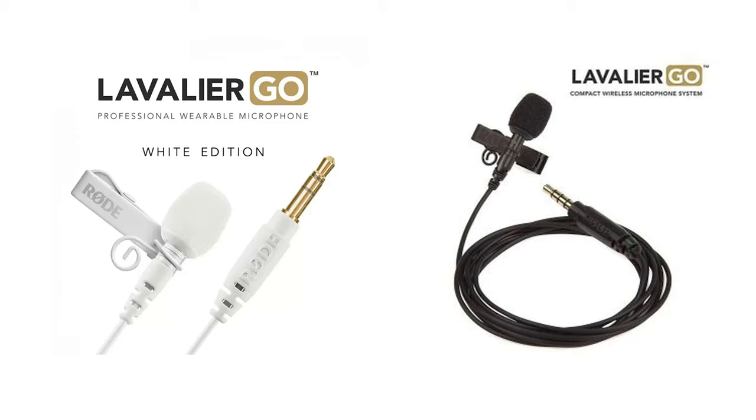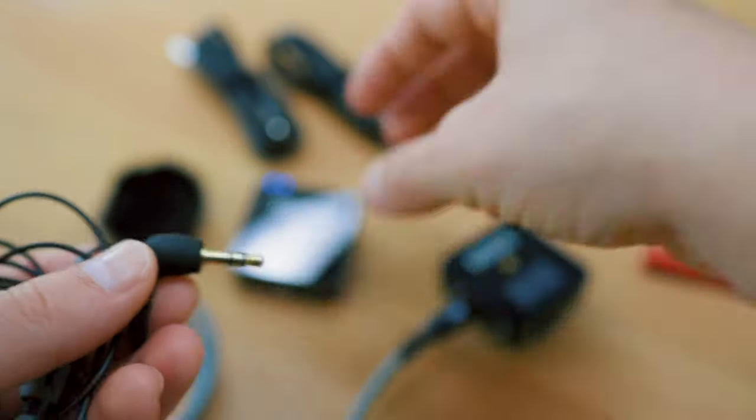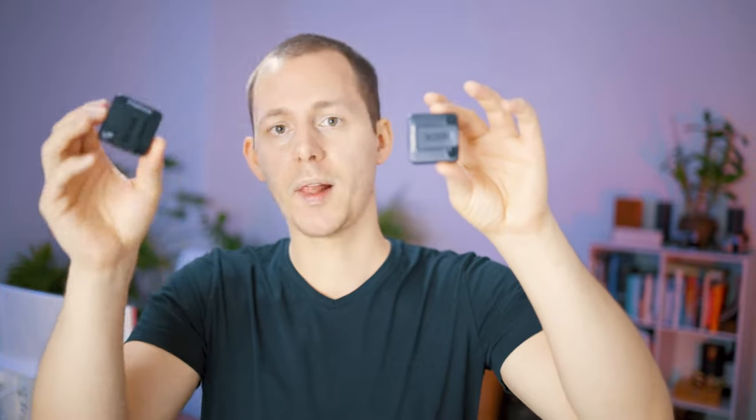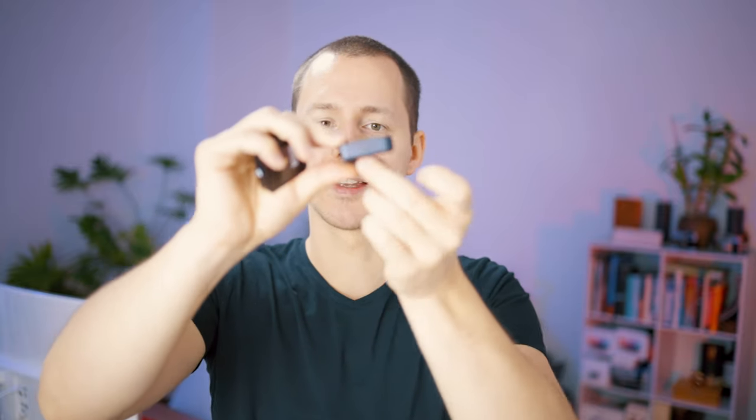Rode makes the Lavie Go, which is dedicatedly made for the Rode Wireless Go. I personally use the Rode SmartLav Plus with an adapter because the SmartLav Plus is made for smartphones and I needed a TRRS to TRS adapter since the Wireless Go uses a TRS connection. If I were making the same investment again I'd probably just go for the Rode Lavie Go to avoid that extra point of failure. Both units also feature a clip at the bottom, and the receiver slides into a camera cold shoe mount so it doesn't dangle around.